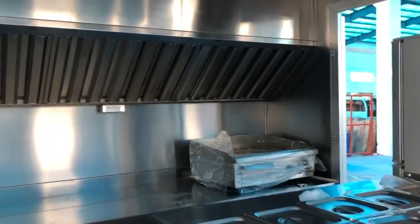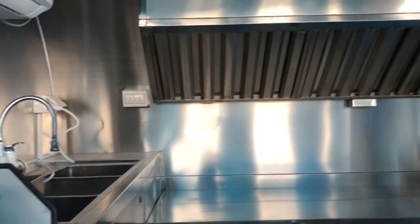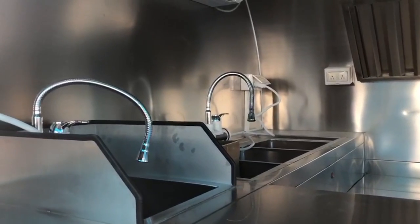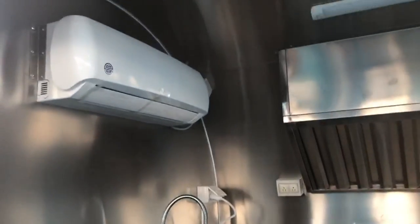On this particular model we have an electric griddle, a type one hood vent all along the back wall, a standard three compartment sink, a separated hand sink, and a fully stainless steel interior on this particular C series.